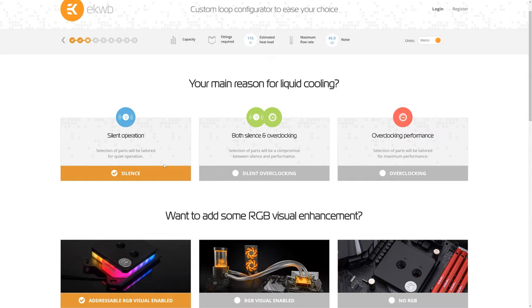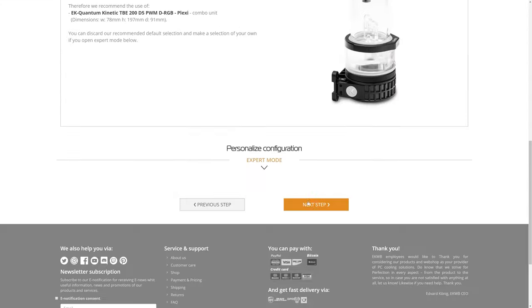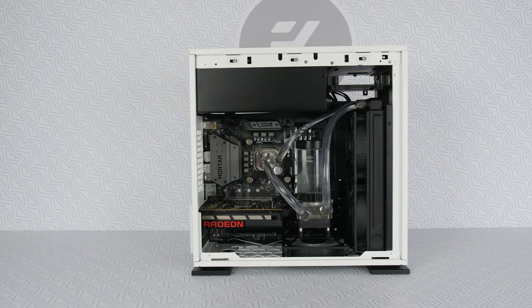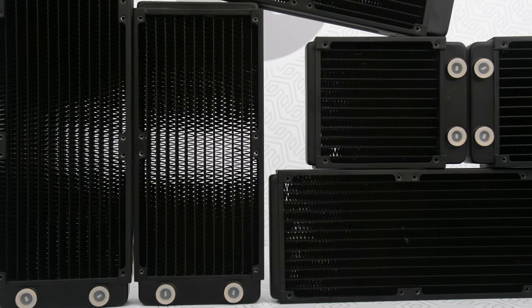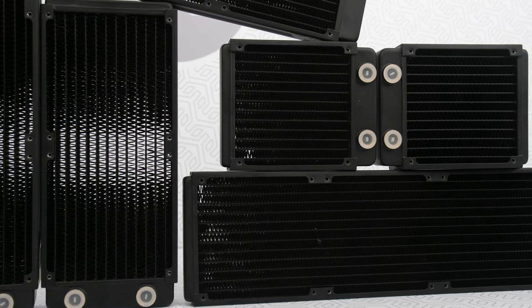The second scenario: you're building a brand new PC and you already have your eyes set on a custom loop liquid cooling. We already explained the importance of choosing the ideal case, so pick wisely. Choose a case big enough to accommodate all the cooling power and radiators that will provide the cooling you desire. You should know the rules of cooling power by now, so just refer to that.